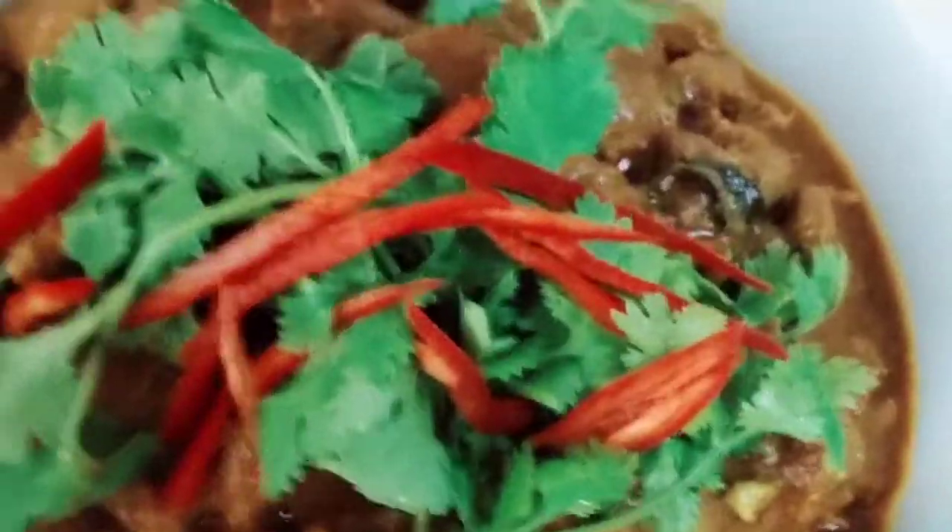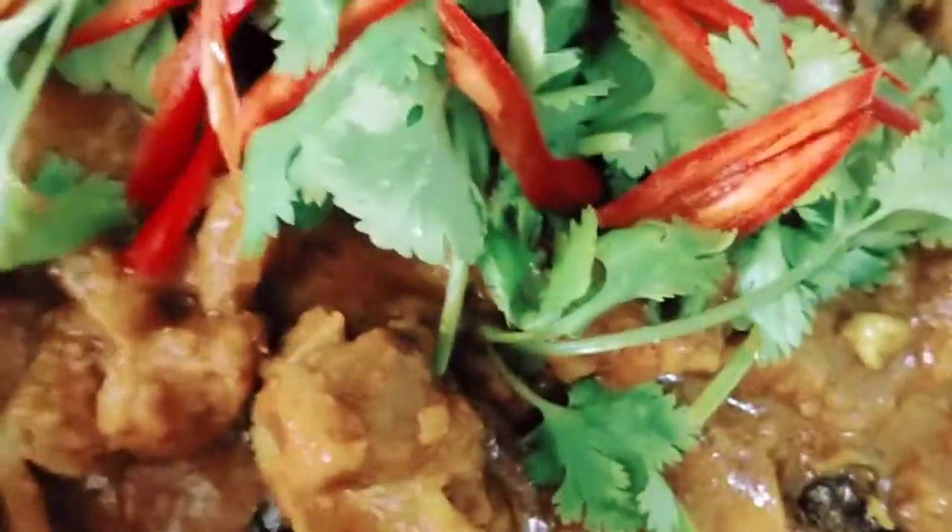And we're going to add the fried potato that we fried earlier. And that's the last step! Guys, this is how it looks — the mutton fries. You can do it at home. So that's all guys, bye!